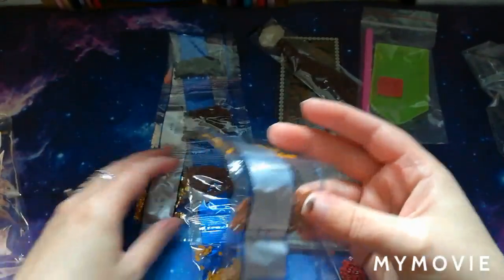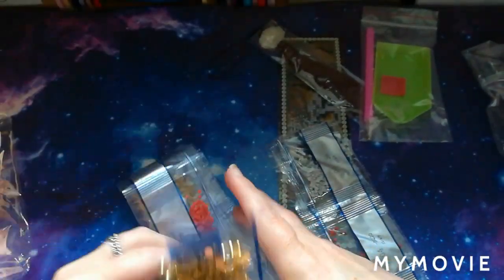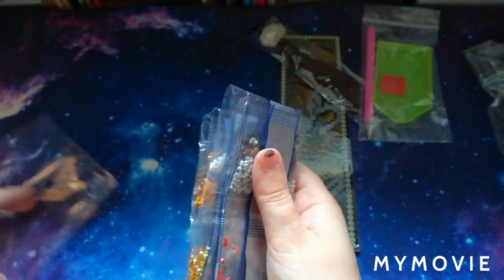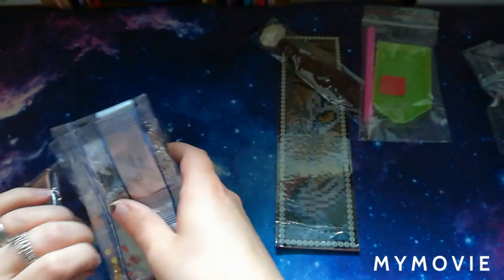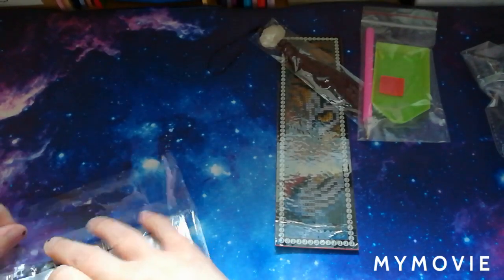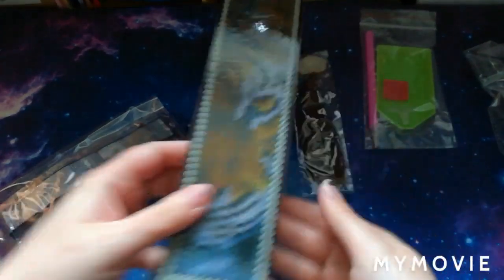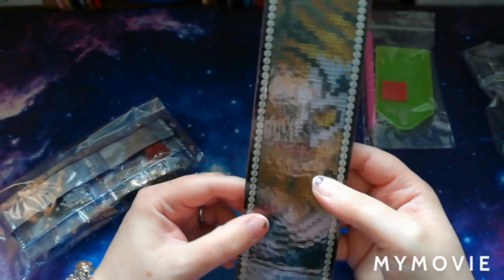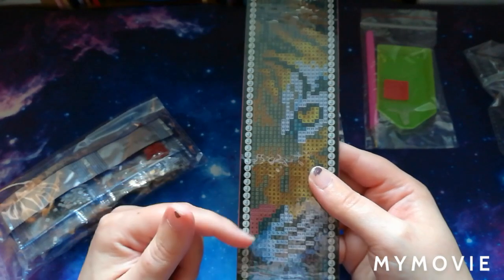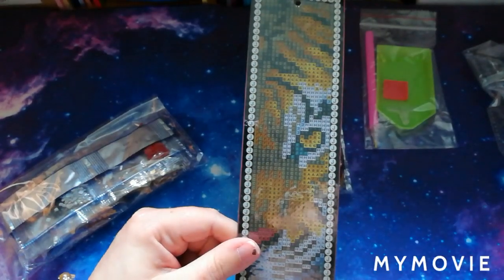This will be exciting to do. With my diamond painting kits I usually like to put the diamonds in little pots, number them, and get them into order. However, with this one, because it is only a small kit, I don't think I'm going to do that. I think I'm just going to work from the bags, do one bag at a time, work on each color individually. It is a fairly small kit so that approach should work well.